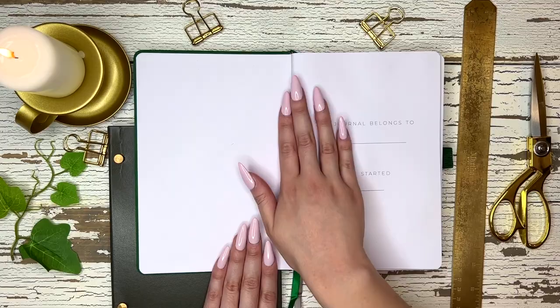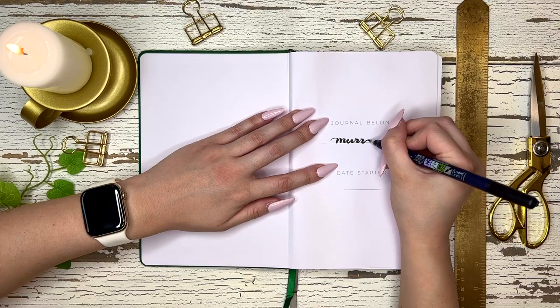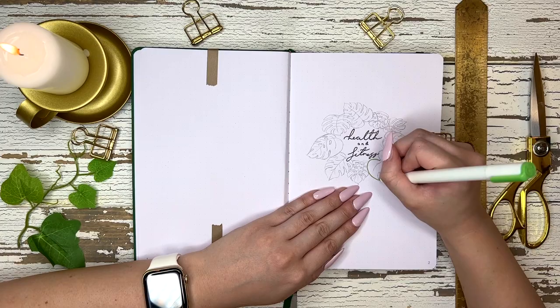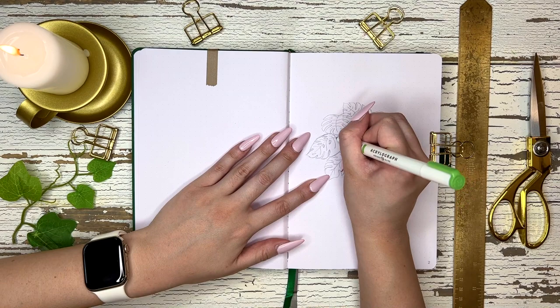Obviously I normally post bullet journal videos and I will still be uploading my May bullet journal video. It might be a little late this month but it's still coming with the next Disney princess theme, so don't worry. But I decided I wanted to start a health and fitness journal and I just wanted to share that with you guys. This doesn't have a lot of drawings or a lot of art in it like my other stuff does, but I wanted to try this out.